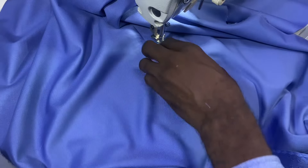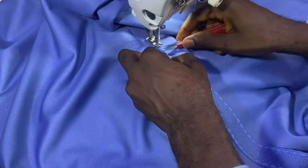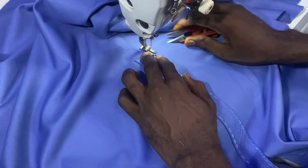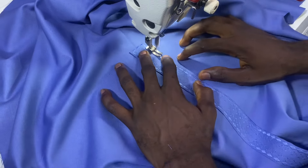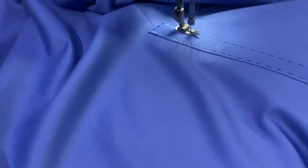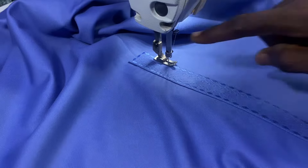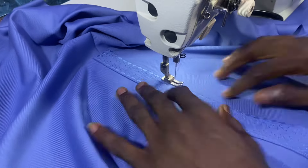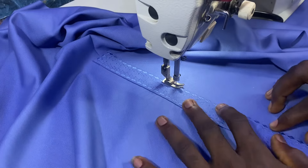Now I'll be finishing the placket and I'll show you how it looks when I'm done. Just watch and see how it looks like when I'm done doing it.